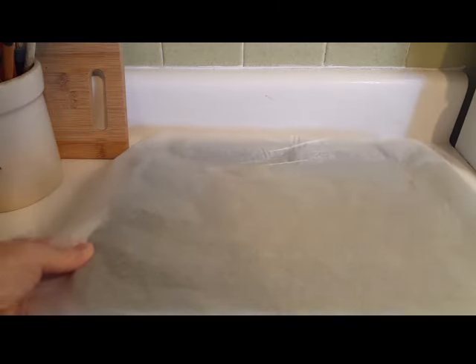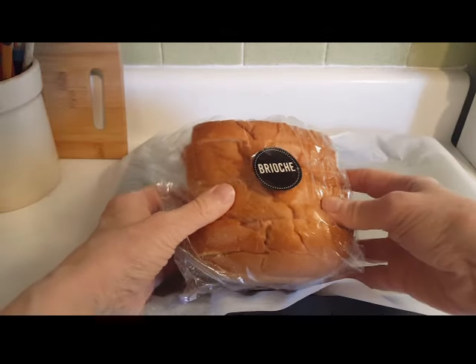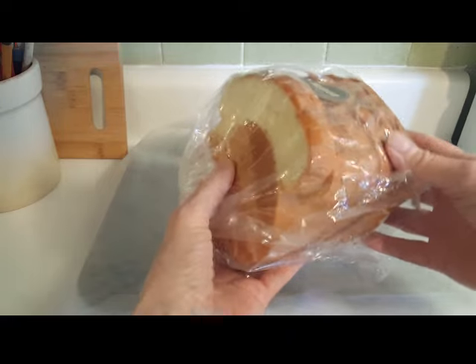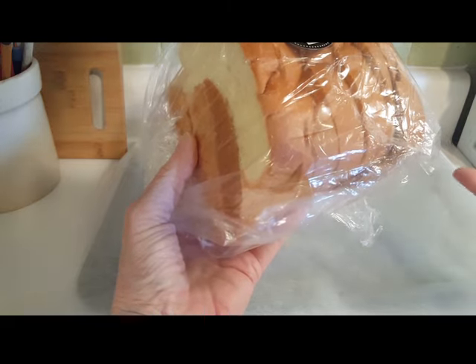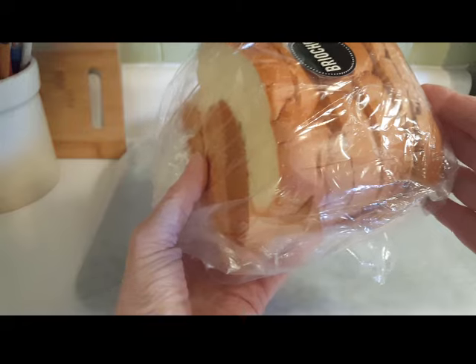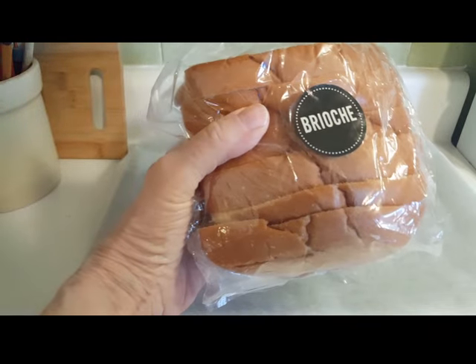Look what I have here. I've got some parchment paper, a nice little pan, and more importantly I have this brioche bread that my daughter gave me. Now brioche bread is good, it's tasty, it's delicious, but it's more cake-like. It's not as sturdy as other bread and it doesn't make a good sandwich. I think it makes good toast and other things, so I want to use this up. I'm going to make some good old-fashioned bread pudding today.